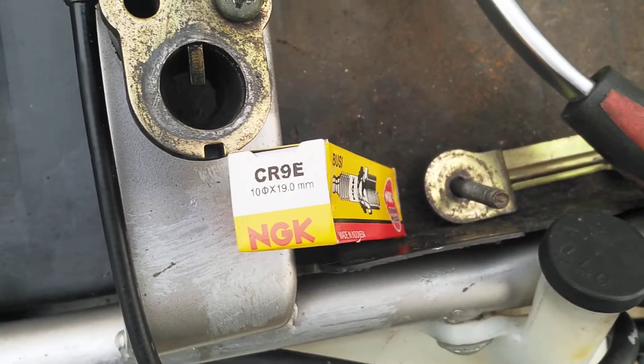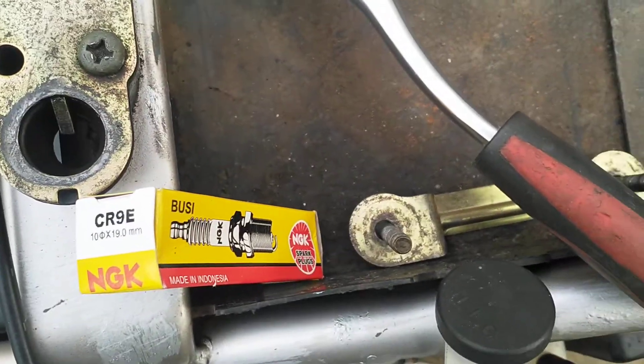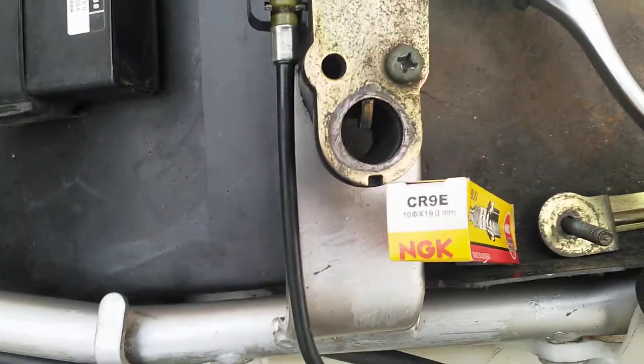I've got a CR9E I'm putting in, and that's it — simple. Thank you.